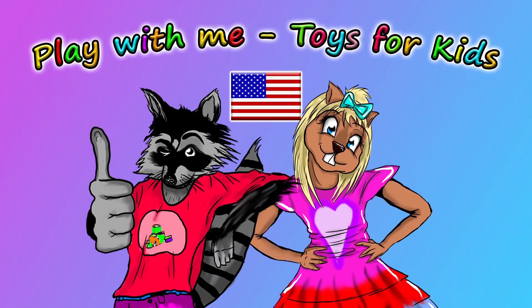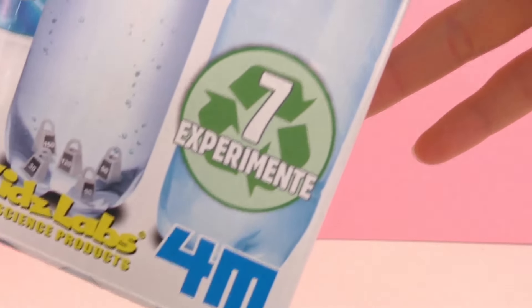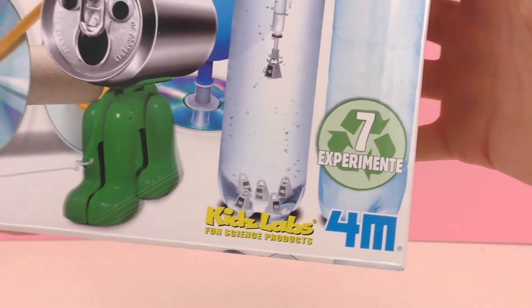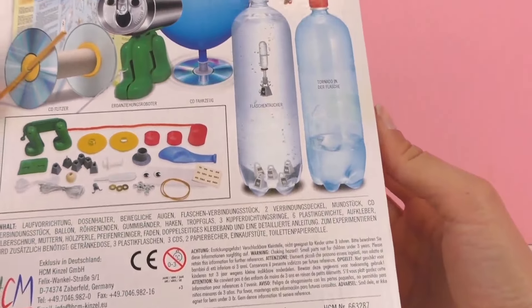Hello and welcome to Play With Me Toys for Kids. Today I have something to show you. This is from Green Science and it's an Eco Toys experiment kit. There are seven different experiments involved and we'll be doing one of them a little bit later. This looks like a lot of fun. There are different toys you can make from this as well as different experiments.